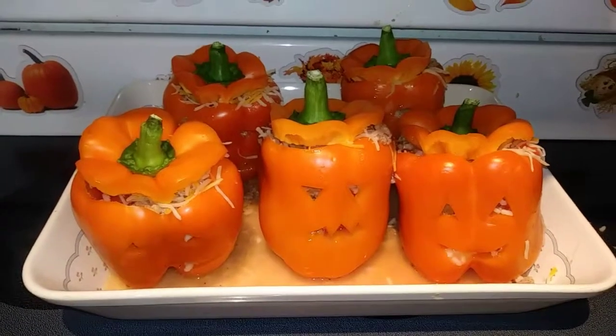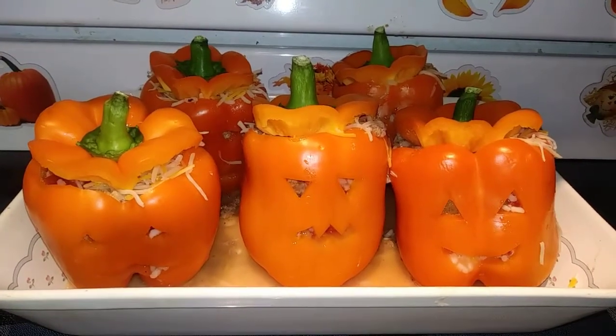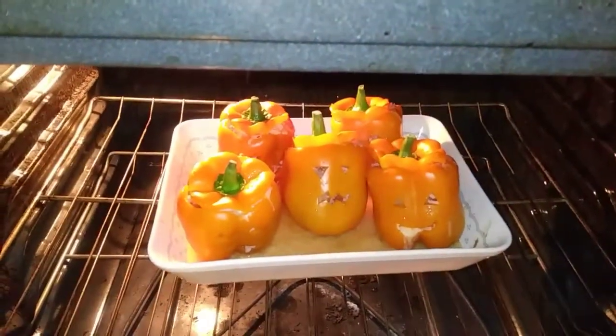After your cheese is added, place all the toppers back on, then cover these with foil and bake at 350 for 30 minutes. After that, take your foil off and cook for 15 more minutes.